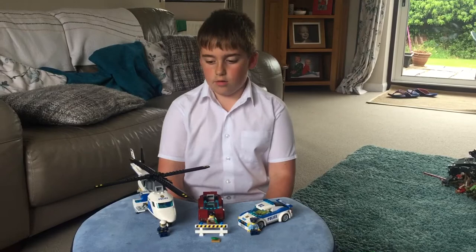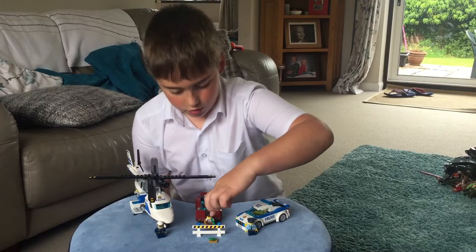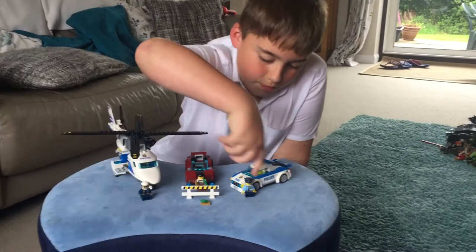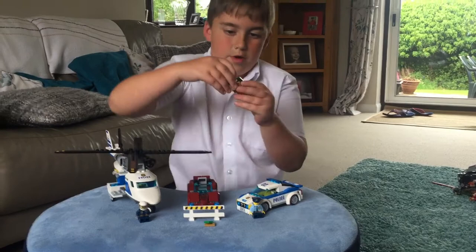Hi, it's Harry and today I'm going to show you what's in this Lego set. We got a helicopter, a Lamborghini for the robber, two hundred dollars and some gold, and a police car for the police. We also have three minifigures: a police station man, a robber, and a pilot.